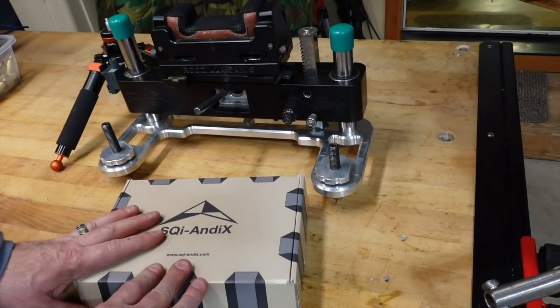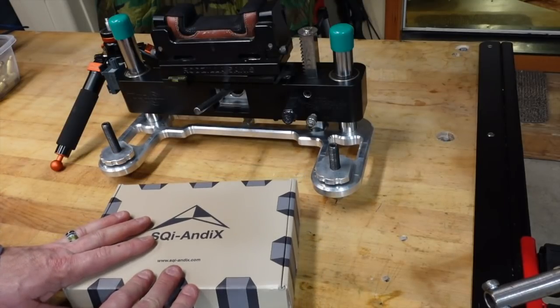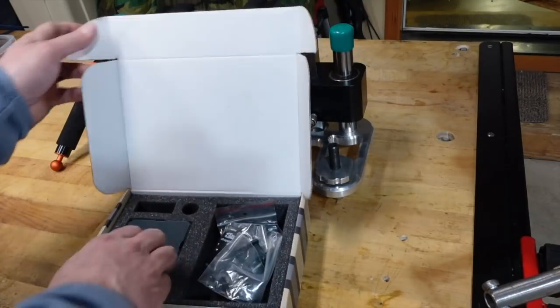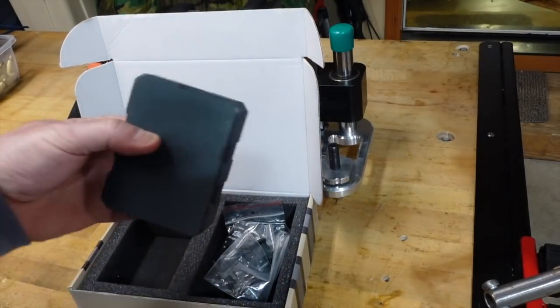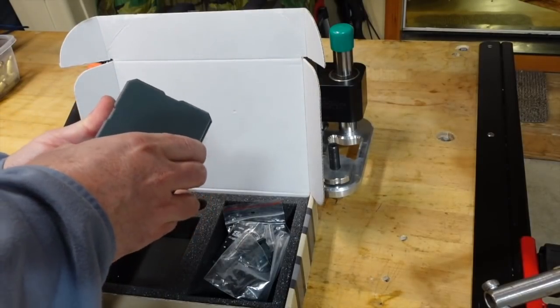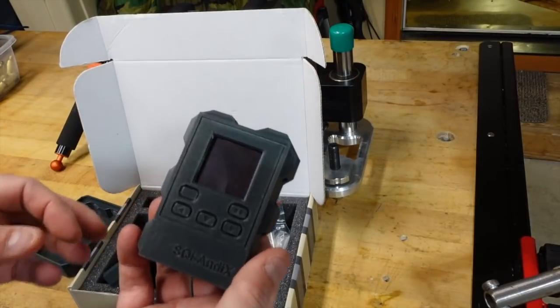Everything on this beta unit is 3D printed. My understanding is that most if not everything on the production models will be injection molded, and I believe there are going to be multiple color options, which I think is pretty cool. I don't know what the colors are yet, but I know he's talked about several colors you can choose from. So here you go - it's in this box.